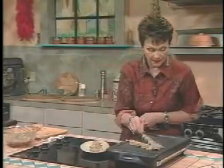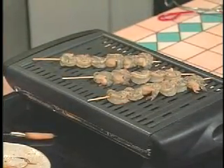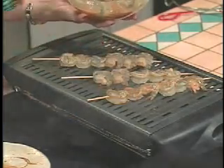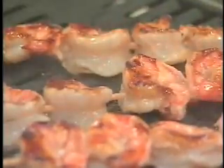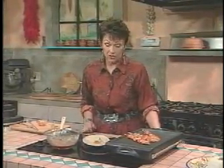Now I have some that I just prepared ahead of time, and we'll put them on this sort of medium-high grill. And I'm just going to add a little brush of that marinade to give it extra flavor. As soon as the color gets opaque and they're nice and pink, they're done. These are almost done — you can see they just cook quick as a flash, so if you want a quick dinner, this is certainly one to choose.